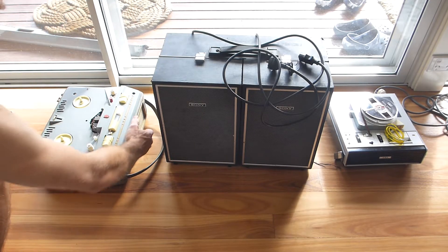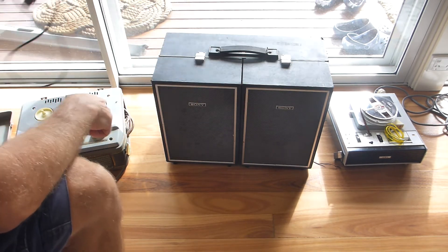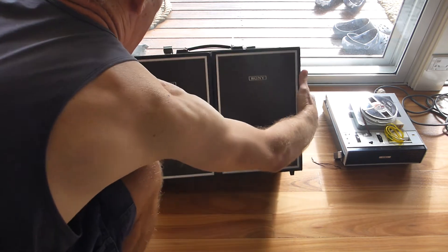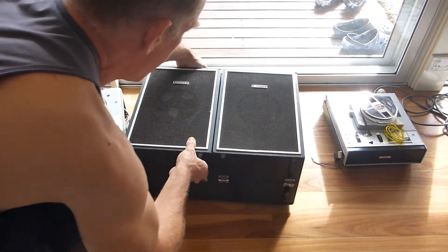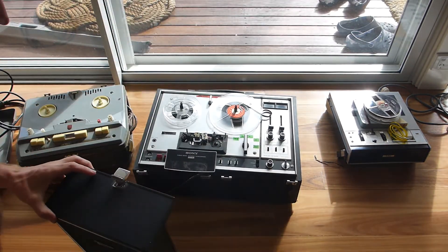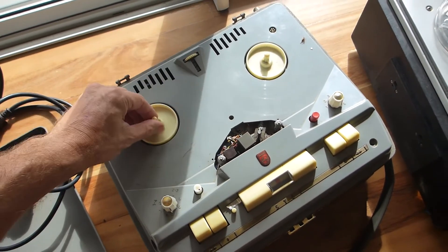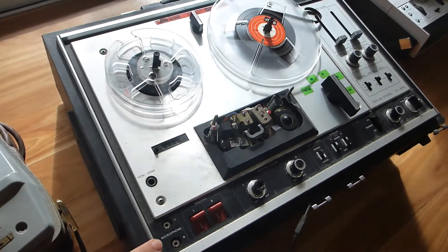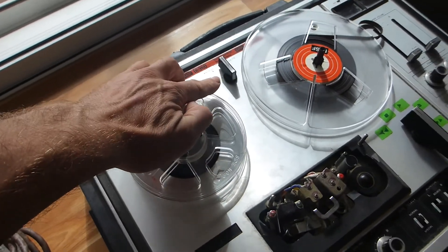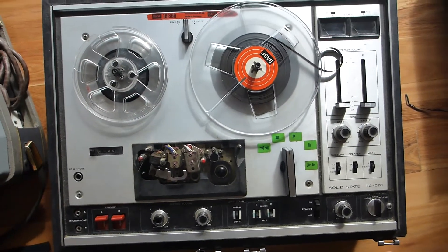These will be the next projects. This one was picked up for two bucks at a garage sale — it's a Philips, it's even got a tape counter, no idea if it works. And this is a Sony — it's got a tape in it, no idea what's on it, but it's got adjustable speed, VU meters, and I have no idea if it works or not.